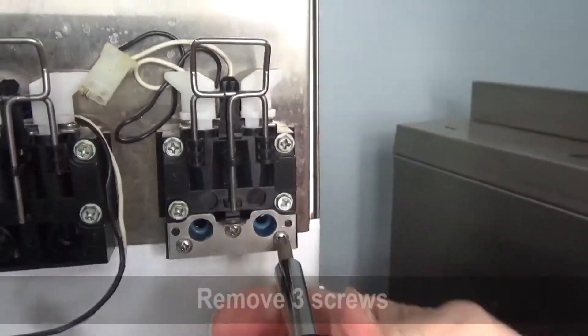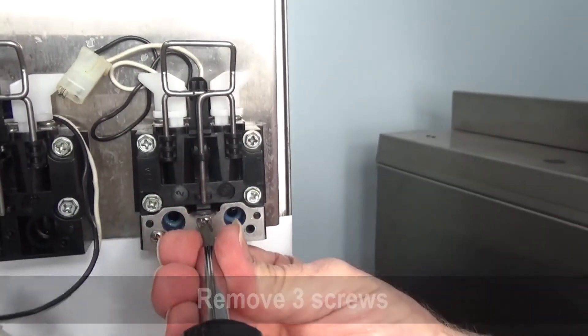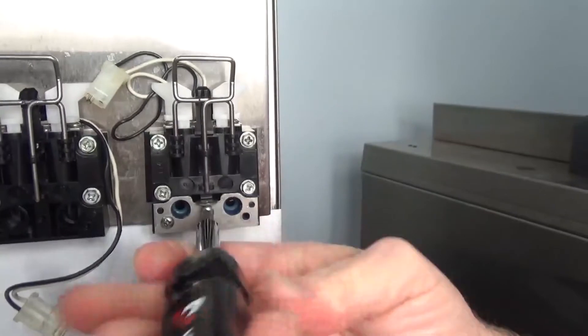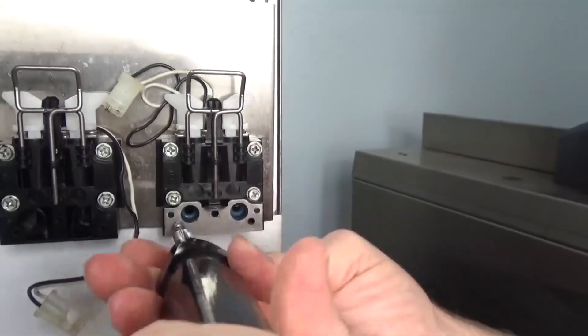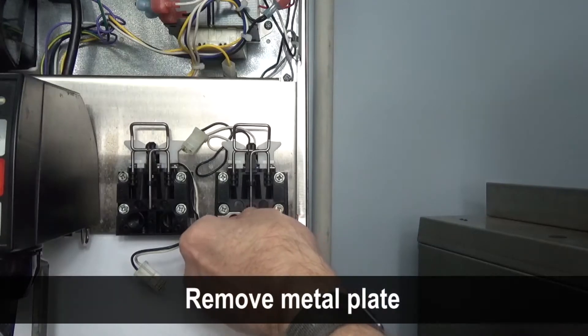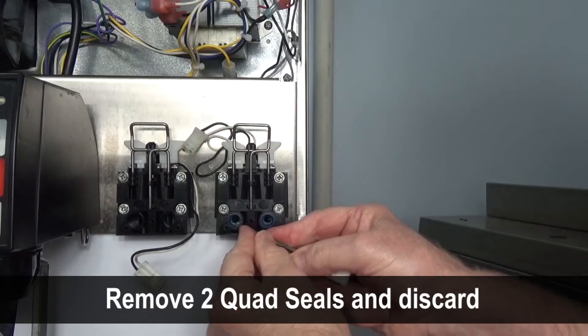Remove the three Phillips head screws that hold the bottom stainless plate onto the mounting block. Remove the plate to access the quad seals. Remove the two quad seals from the mounting block.